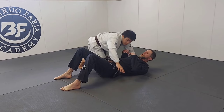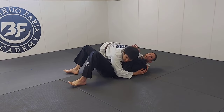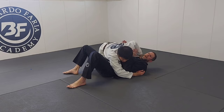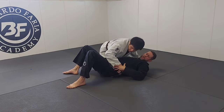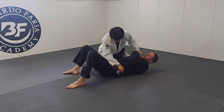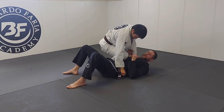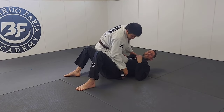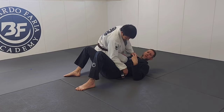If Matt starts in side control here — maybe he's passed my guard, maybe he did a takedown that got me here — if he gets his collar and belt or hip grip right here, so we have some kind of control of the hip, usually the belt and a collar, then he pops up to knee on belly, right here. Go ahead and get really heavy with pressure. This is the worst. If he hangs out for three seconds, he gets two points.